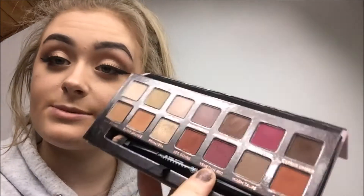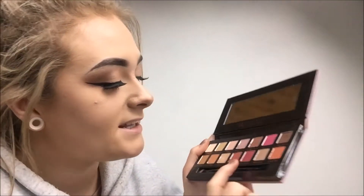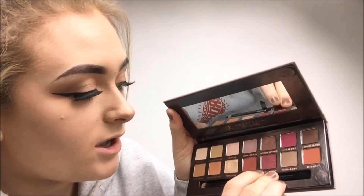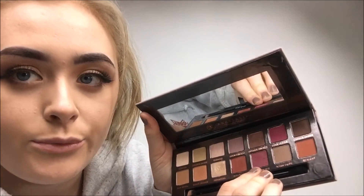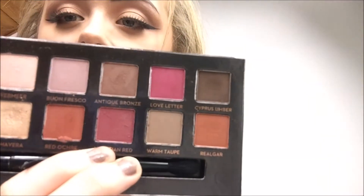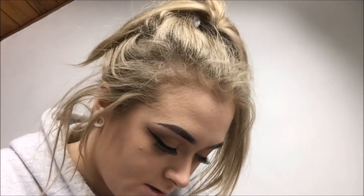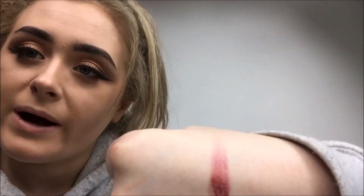Venetian Red is this shade here — it's basically a bit similar to Love Letter, the two pinkest ones in the palette. It has a little bit of shimmer in it. It's also powdery but so amazing, and I have a tiny hint of that underneath the Cypress Umber shade in my look.